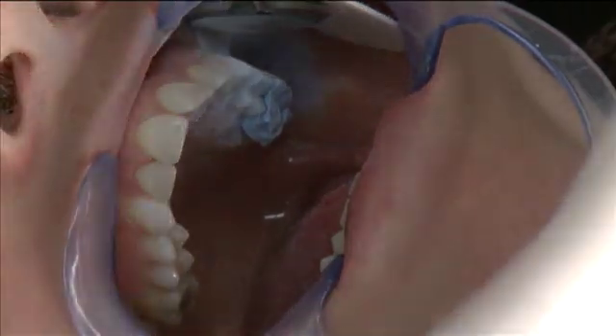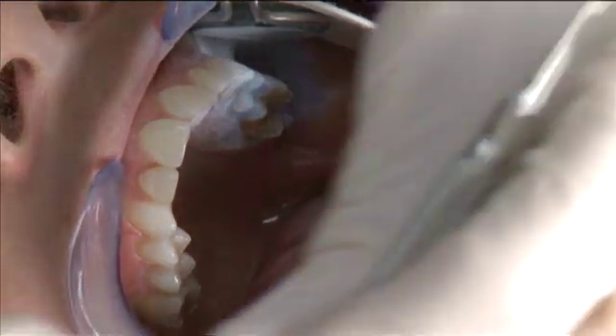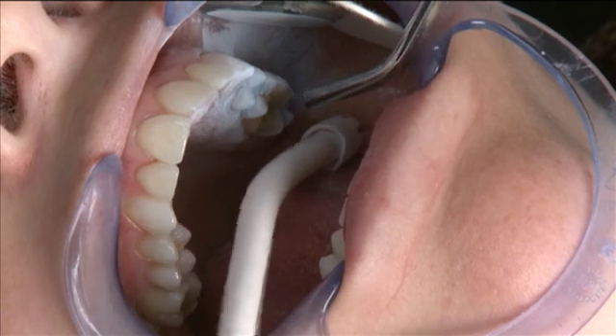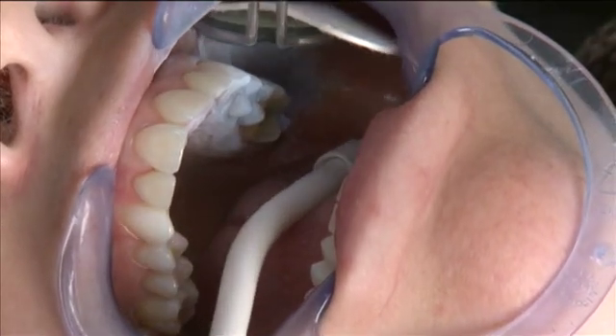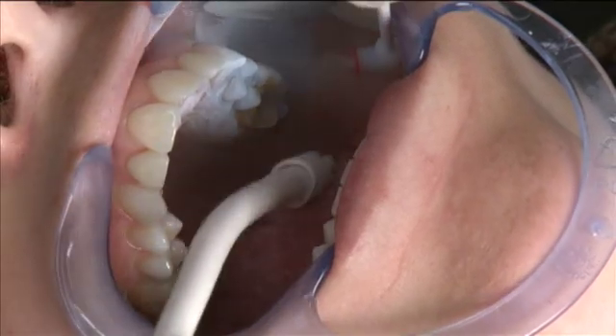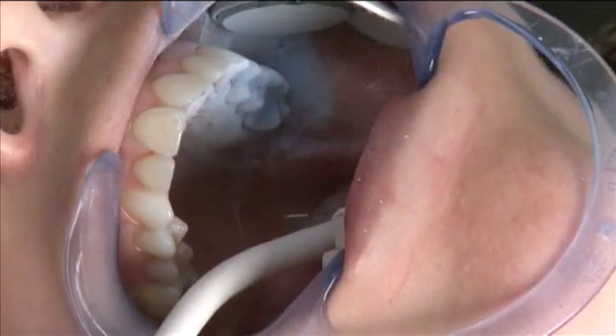Now we can simply pop the bite registration off and powder the prep a little bit. I'm going to dry the prep just a bit and then touch up the prep with a little OptiSpray. I'm going to go directly back into the mouth and spray just a bit of OptiSpray over the prep, and then we'll be ready to capture our images.